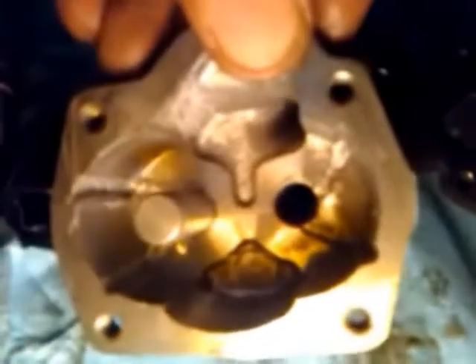Lingenfelter recommended this so I tried it on my small block and I noticed quite a bit of difference in the available oil pressures with just the stock V8 oil pump.